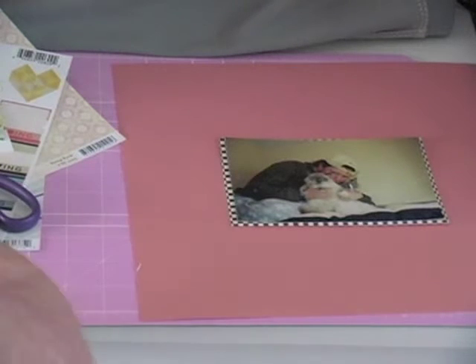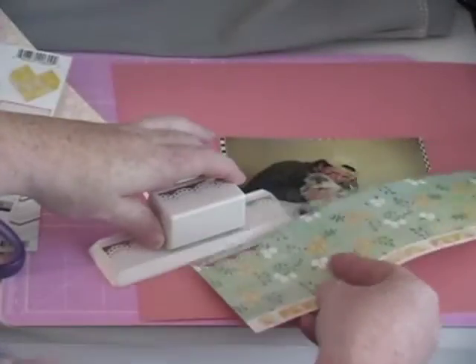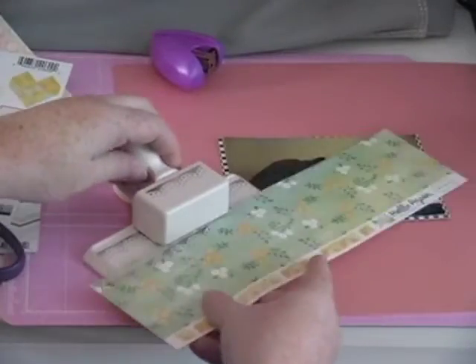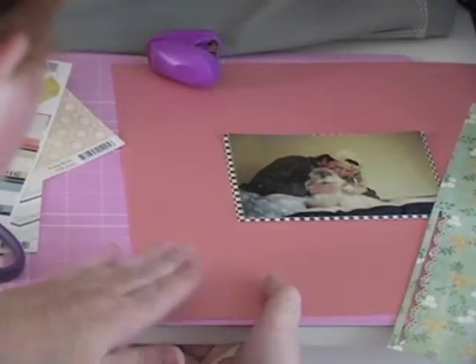We're just going to place that down — I'm not going to glue anything yet, just leave everything free to roam about the page while I figure out what I want to do. I know I'm going to use that Martha Stewart scallop doily-type punch — I don't remember the actual name — and I'm also punching on the Cartabella Hello Again small floral paper.